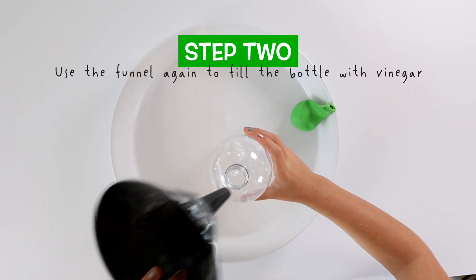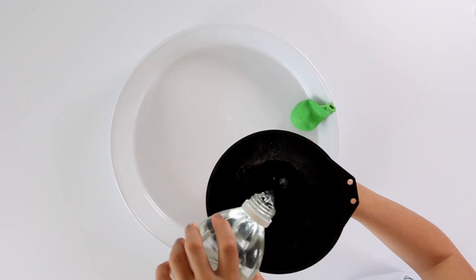Step 2: use the funnel again and pour the vinegar into the plastic bottle.